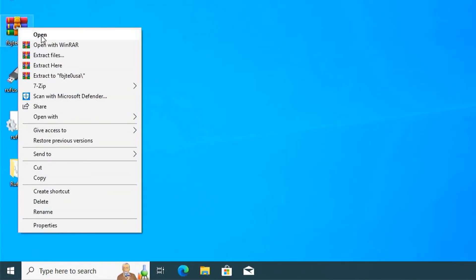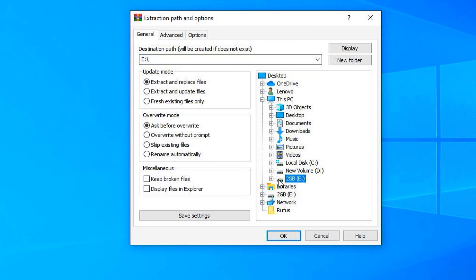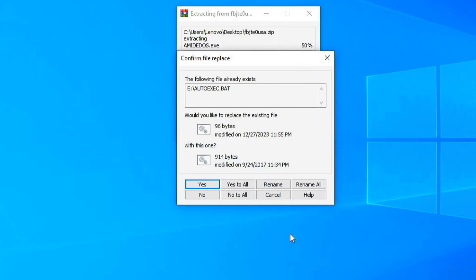Step 5: I unpack the Flash UFI BIOS update EFI shell utility on my bootable USB key. When it asks if I want to replace the existing files, I choose yes to all.